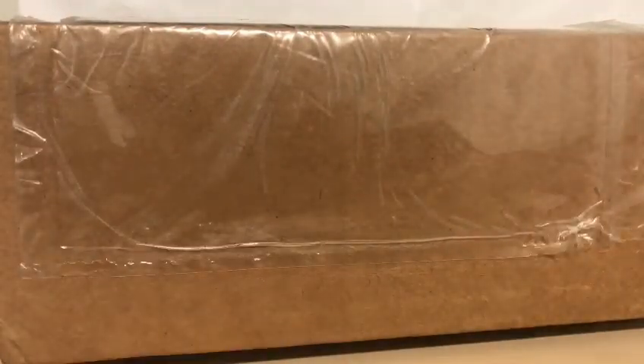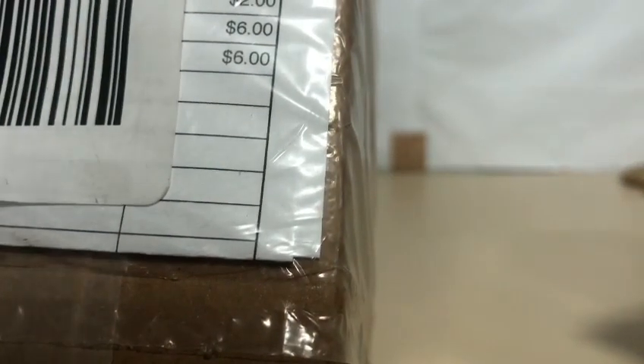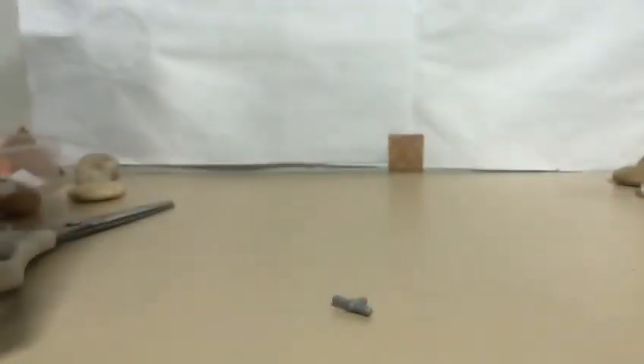Hello everyone, we are here to make a new video showing my BrickArms order. It's a BrickArms 210 Star Home World War II German Africa Corps squad pack and World War II British Desert sticker pack.